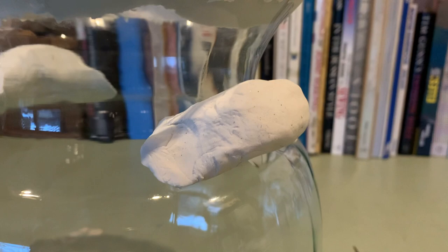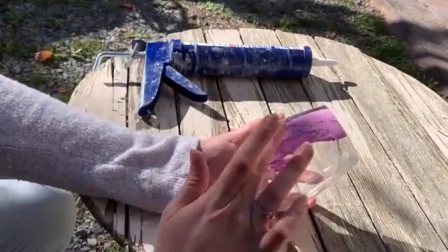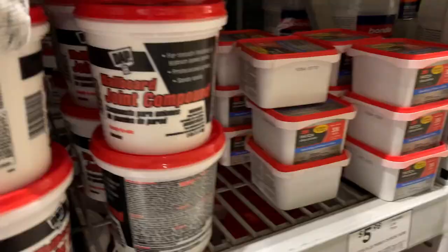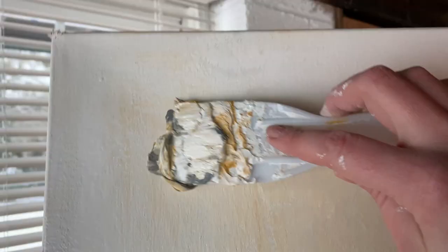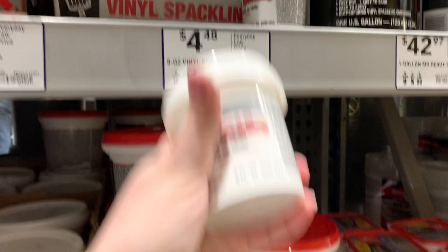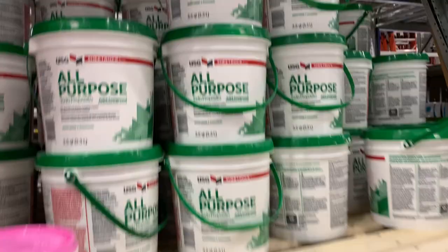We're going to let this dry overnight - this Sculpey clay takes 24 hours to dry. Now for the drywall compound: this is the dry-dek I used in my other video. I like this one because it's pink when wet and turns white when dry, so you know when it's done. They have a ton of different brands - I used this Wellboard joint compound on canvases I just painted. You can use anything, even spackling from the dollar store - that will work too.